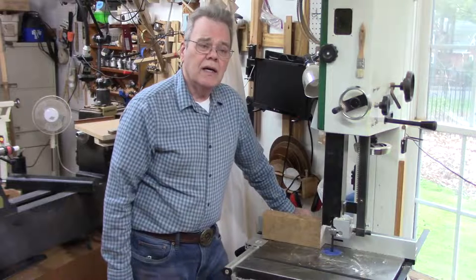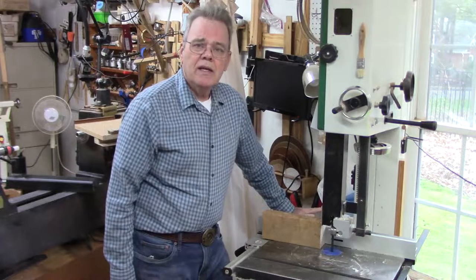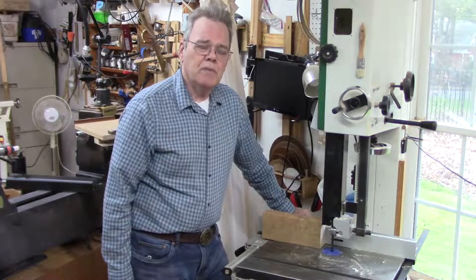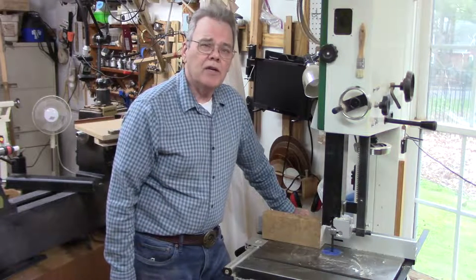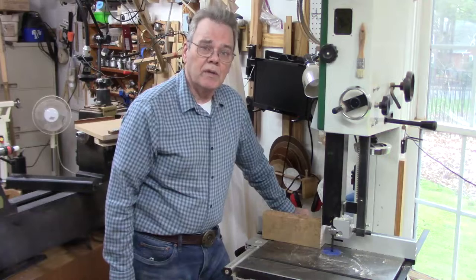So let me show you a couple of safety devices that I've made — a push stick and a push block that you might like, and it might make your band saw work for woodturning a little bit safer.